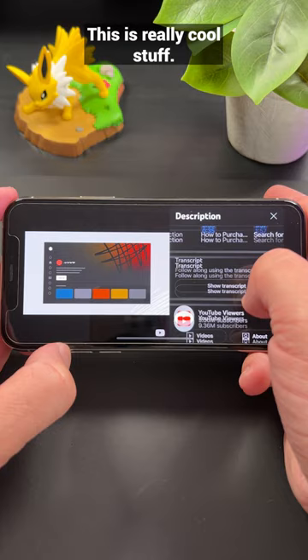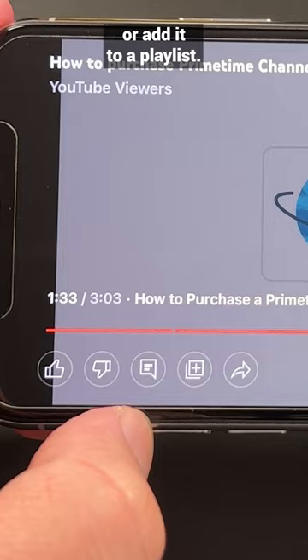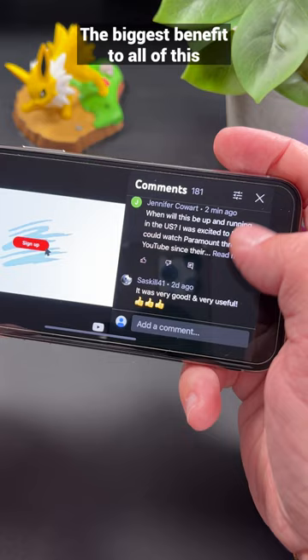This is really cool stuff. You're also going to be able to like or dislike a video, share it with others, or add it to a playlist. The biggest benefit to all of this is that you can do all of these things while the video plays uninterrupted. Go ahead, give it a try next time you watch your favorite creators and shows. Thanks so much for watching!